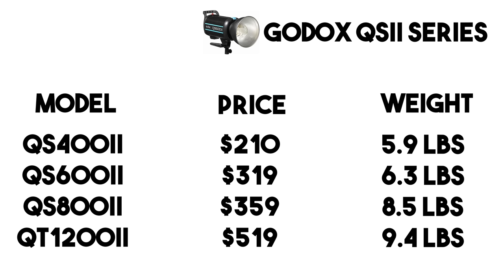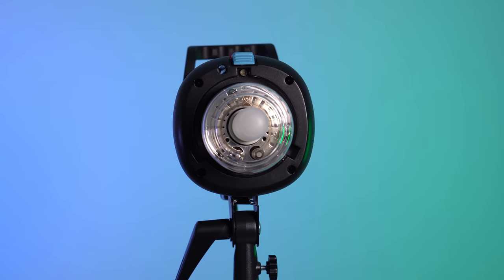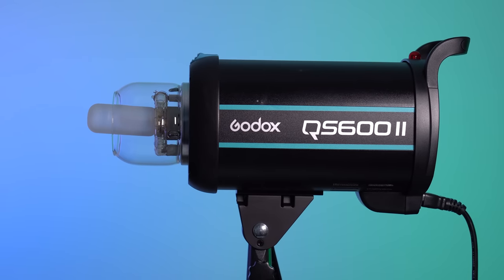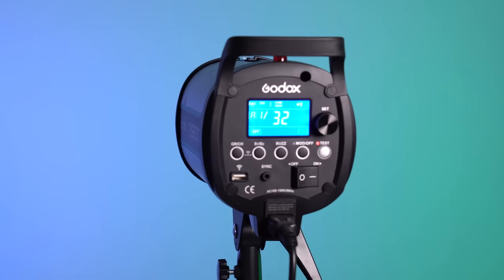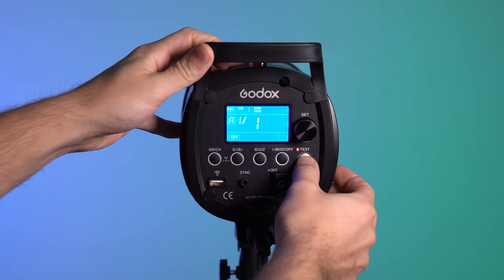Next we'll talk about the QS2 series, the second most expensive line, with four models: a 400-watt for $210, 600-watt for $319, 800-watt for $359, and 1200-watt for $519. The QS is billed as their most reliable series. Its lowest power setting is 1/32 and the max recycle time at full power is 1.5 seconds. The build quality is still really nice — a cut above the remaining three series. It's best suited for those needing a really powerful 1200-watt light without requiring the high-speed features of the QT.